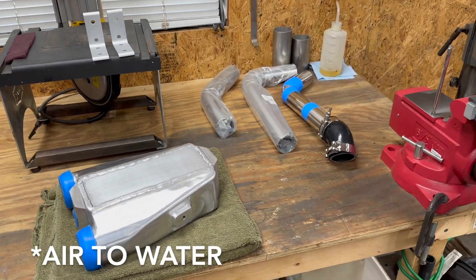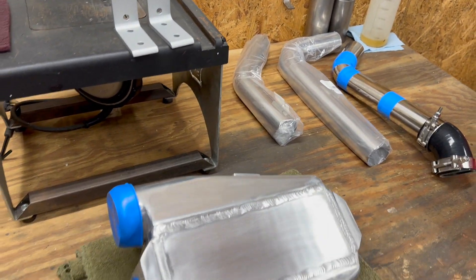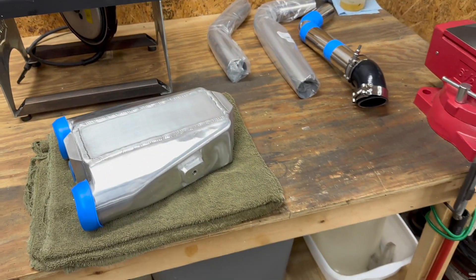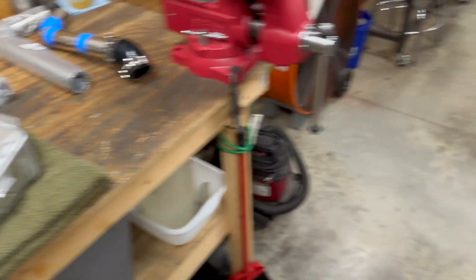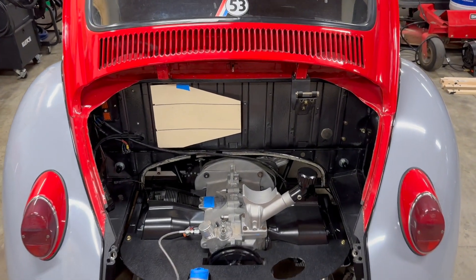Here's the air-to-water setup that I plan to use. This is just a generic 11 by 9 by 3.5 inch thick air-to-water intercooler import. You can get these from Silicon Intakes, Frozen Boost, CX Racing, a bunch of places like that. Where I'm going to put this is behind the fan shroud of the Beetle.